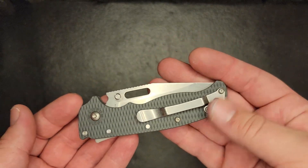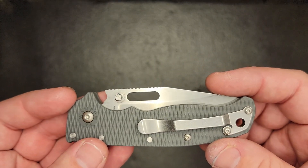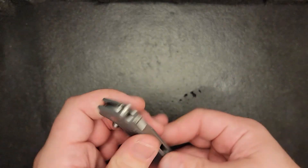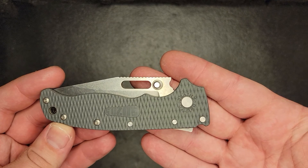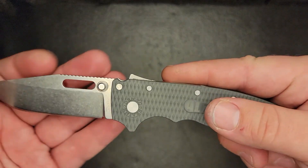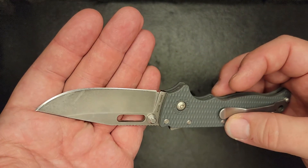There's a boring pocket clip around this lanyard hole. You see Wampum, Pennsylvania on there. Then you got Demko Knives on this side, AD 20.5. On the blade you got Demko on one side and AUS-10A Taiwan on the other.